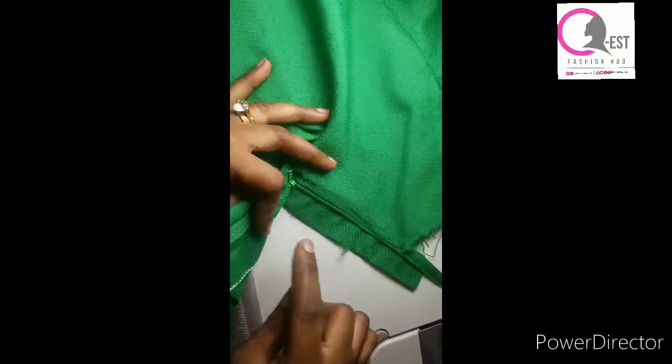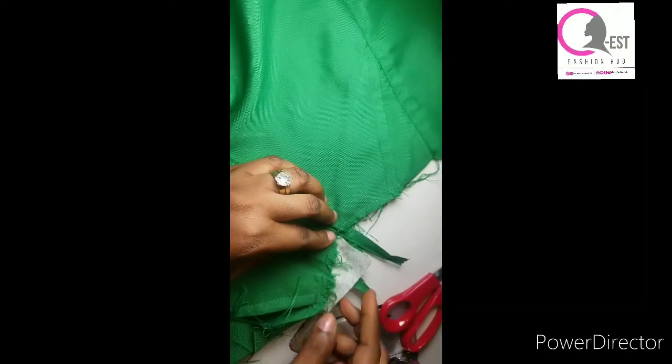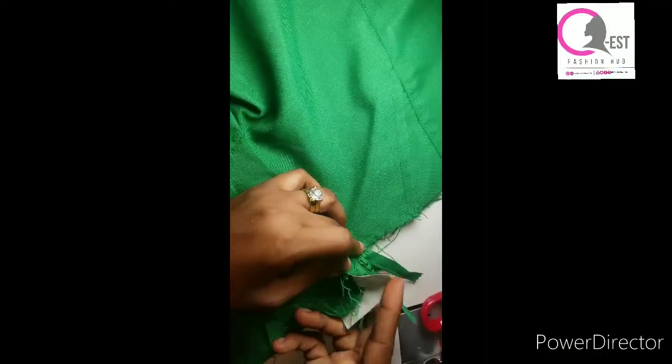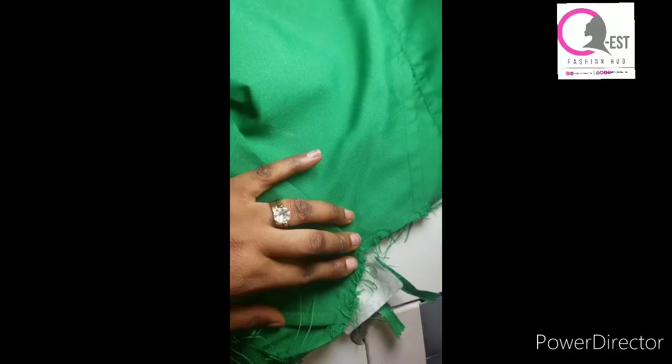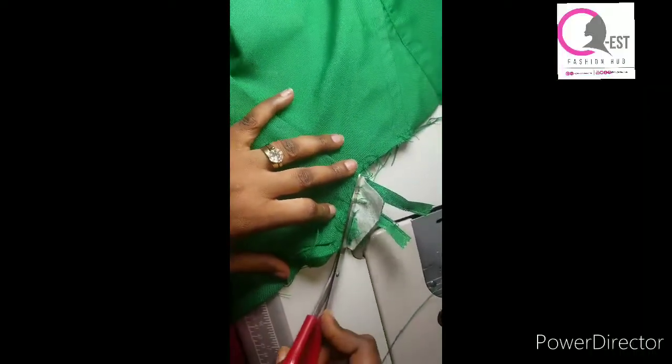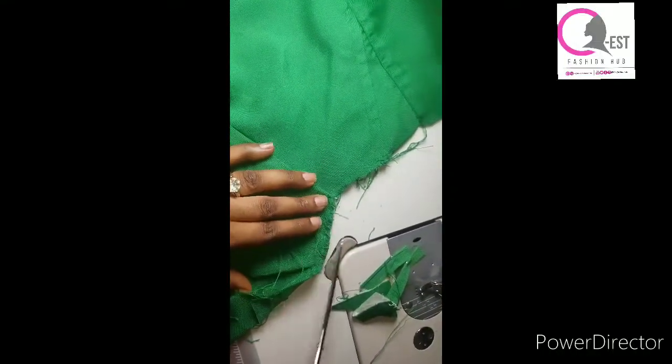When you open it up it's going to look like this — it must not be stitched together with the lower part when opened. So this is what we have. Now I'm going to go ahead and trim this part because it's not equal. Please note that you must not zip yours all the way up when trimming — if you zip it here and then trim, you will have wasted the zip. You're going to zip it down a little, then cut off the excess part. You can now see that it's the same length.